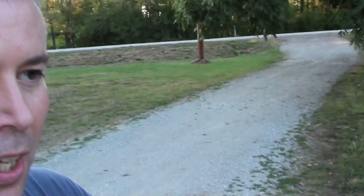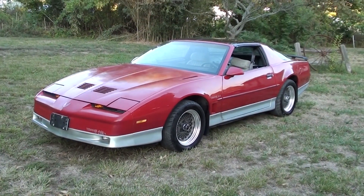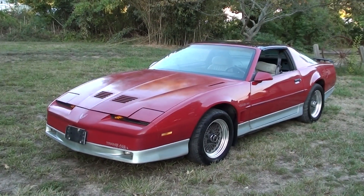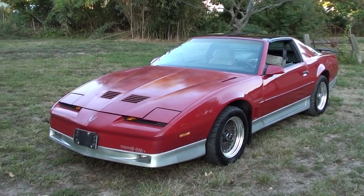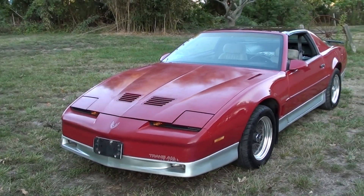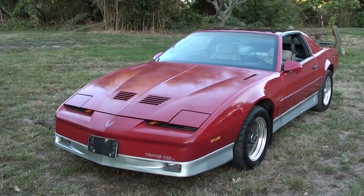Hey everybody, this is going to be our first update on the Trans Am project. Jordan's been hard at work for the last few hours here, so I thought I'd show you what he's got done. As you can see, a lot of progress has been made. This is just a quick once-over cleaning and he went over the whole body with rubbing compound because it was so dull.